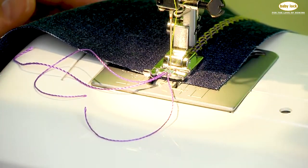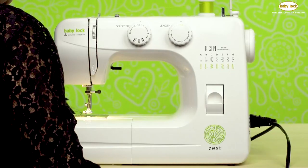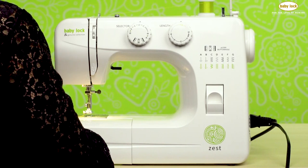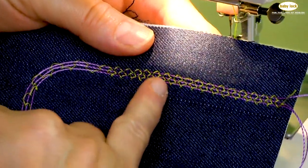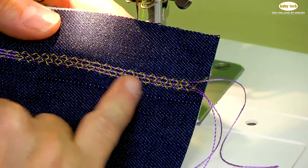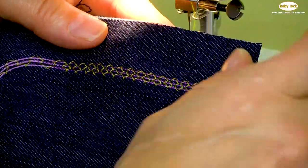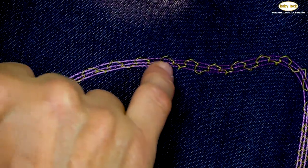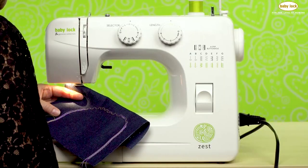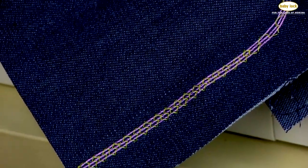At the end, we're going to take our needle out of the fabric, raise our presser foot, pull our threads clear of the foot, and cut our needle thread. Here is our beautiful embellished cords and decorative threads on the fabric, giving us that great surface embellishment. This was the standard length for that stitch, and when I lengthened it out I got a completely different look. You can see how using the cording foot, a decorative stitch, and decorative threads on the Baby Lock Zest creates the perfect surface embellishment.